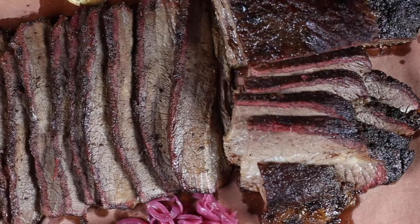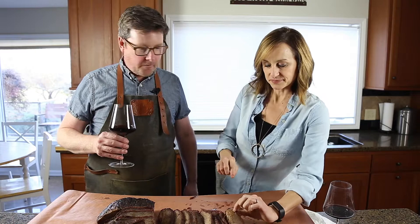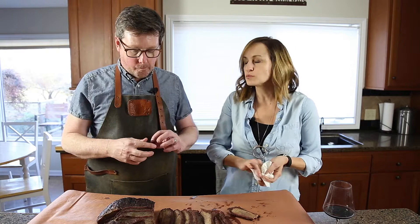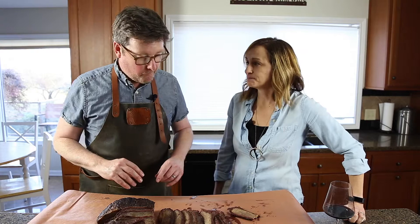All right, this brisket has rested about an hour and we sliced it up — it's looking good. Let's give it a taste. Wow, that is so good. Super tender. Really simple seasoning with salt, pepper, and garlic — the meat speaks for itself. Remember, no two briskets are the same, so if you follow the steps, it'll come out perfect every time.